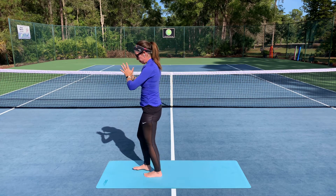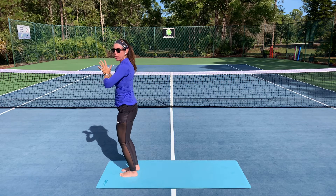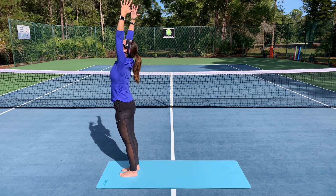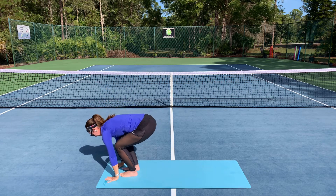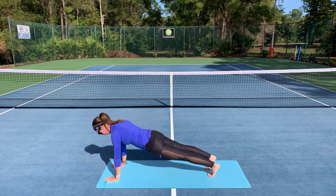Shall we try it one more time? Let's adjust the feet if you didn't end up quite as you would have liked. One last round. Inhale, reach the arms up overhead. Exhale, bend the knees, hinge at the hips, fold, palms come to the mat. Inhale, plank position. Exhale, hold your position.